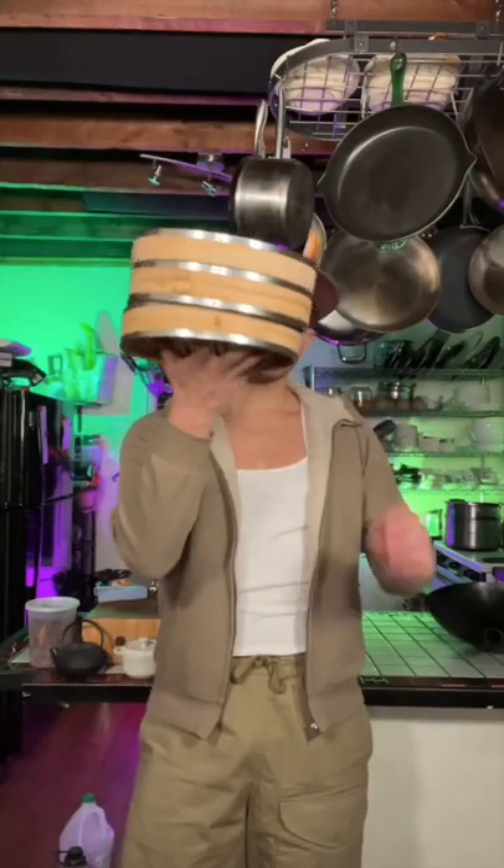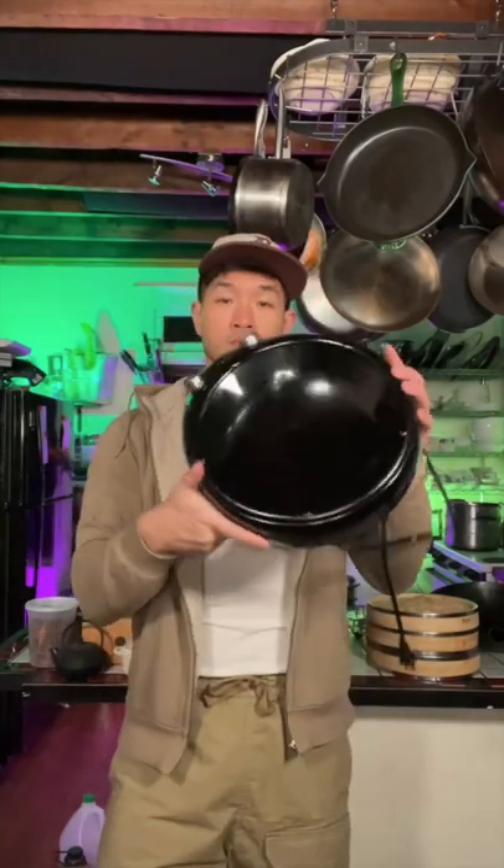Today I'm going to show you how to turn your wok into the best steamer in your kitchen. It might require a couple of add-ons, but definitely nothing that is more expensive than buying a standalone steamer on its own.